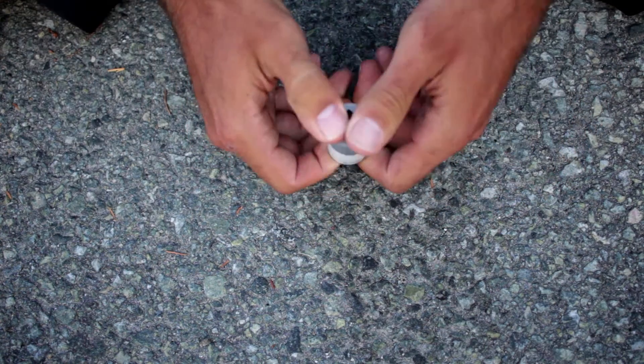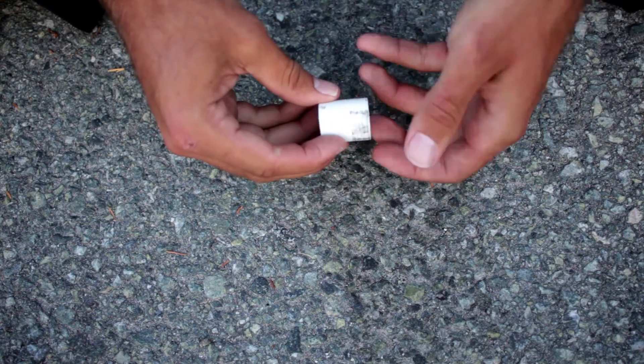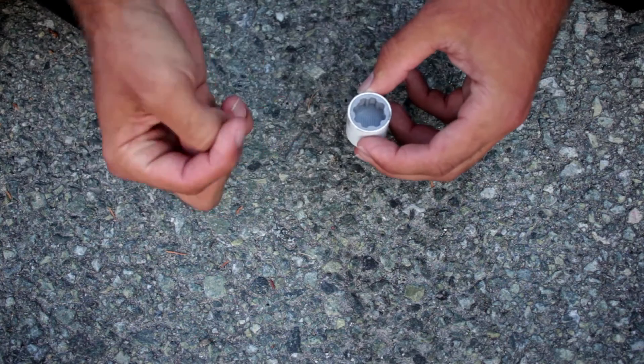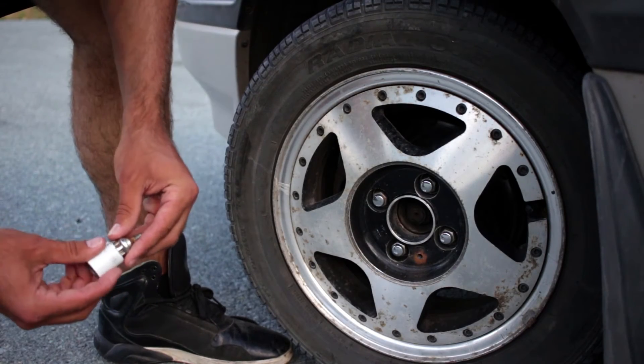We put it in this sleeve made from a piece of an old curtain rod. The metal stops the plastic from deflecting under load and exploding, so we can get more torque on it before it breaks. Let's put it to the test.